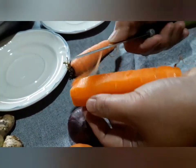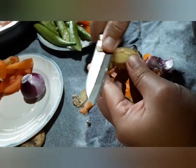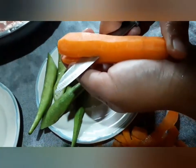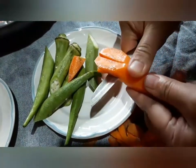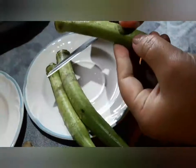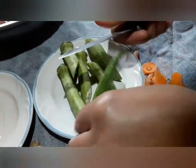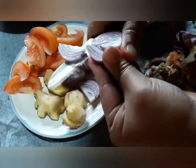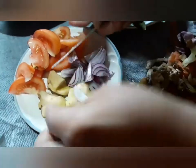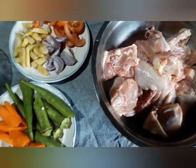After peeling the ingredients, we then slice to its desired cuts. Aside from this, you can also substitute with celery, bell pepper, and string beans. It depends on what you prefer. This is our sliced ingredients with the coconut milk.